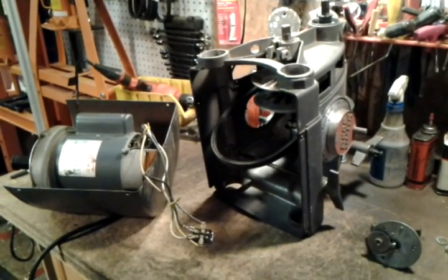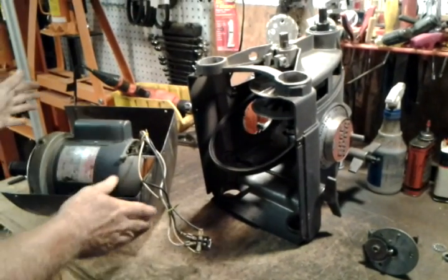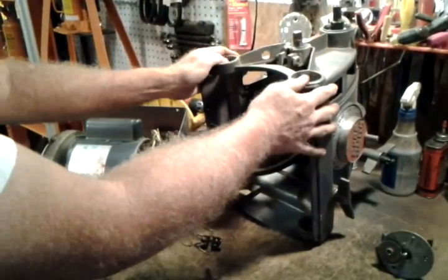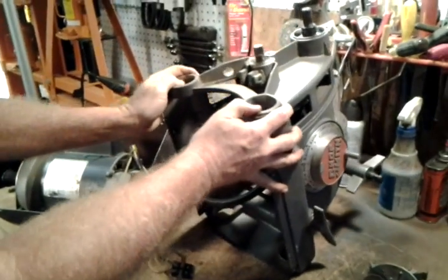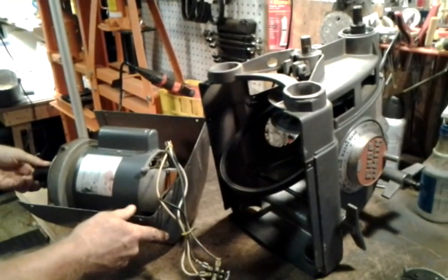Hi, this is Jacob Anderson, and the video today is going to be talking about how to reconnect the motor and the upper part of the headstock after you have taken the motor off for whatever reason.